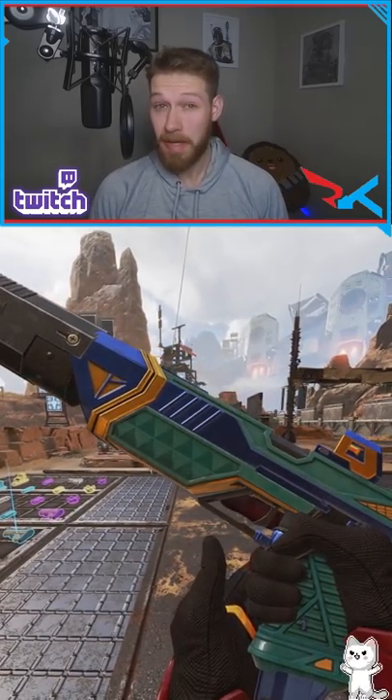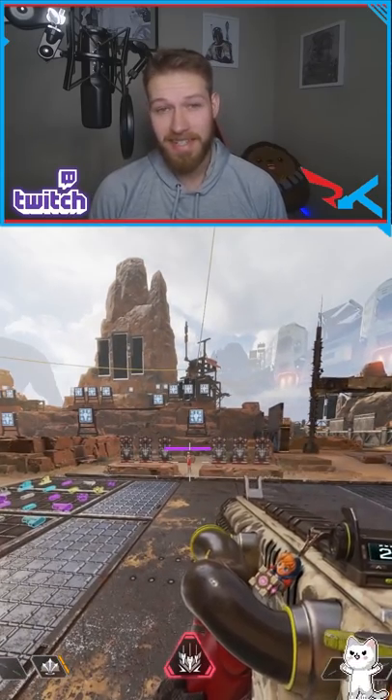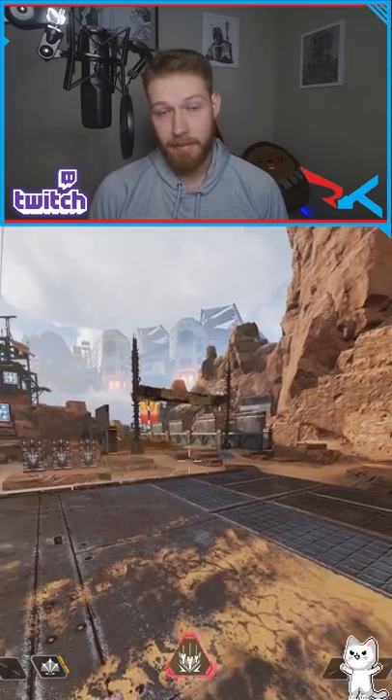Did you know that the RE45 is actually better than the R99? That's obviously a joke. But like the hipfire compared to the R9, it's significantly better.